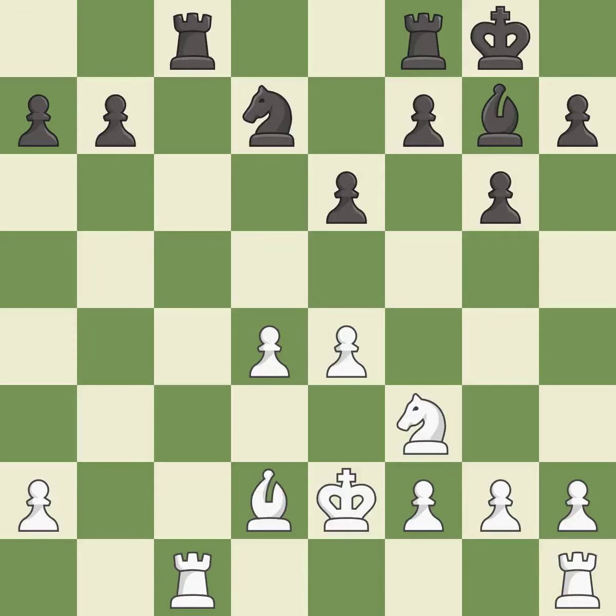This fights against the opposing rook for the open file. This stops the opponent from being able to fork pieces. Very precise. This is not the right idea — it is an inaccuracy. This is the strongest option.